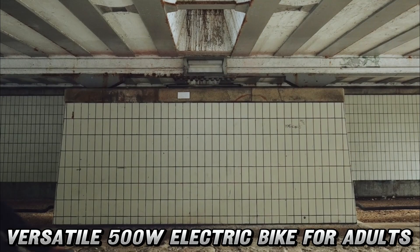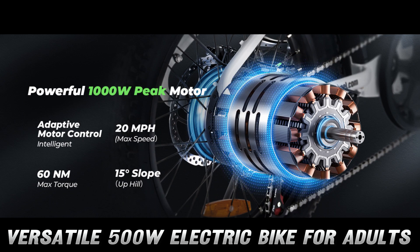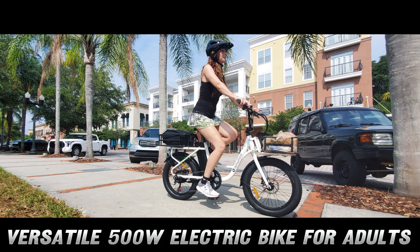Speaking of flexibility, this bike is more adaptable than a chameleon at a disco. With four bike modes, seven-speed gearing, and five assist levels, you can customize your ride faster than you can say pedal power. Whether you're cruising through the city or tackling terrain tougher than your grandma's overcooked meatloaf, the Eisenwheel U7 has got your back.